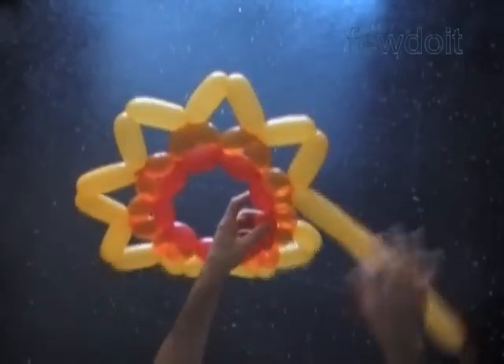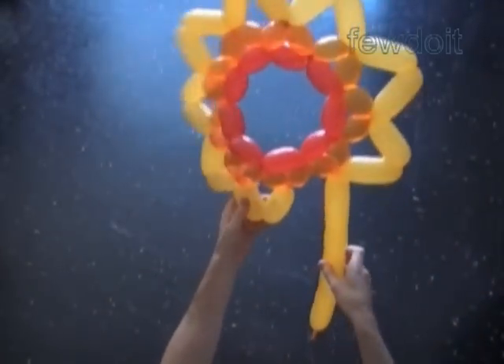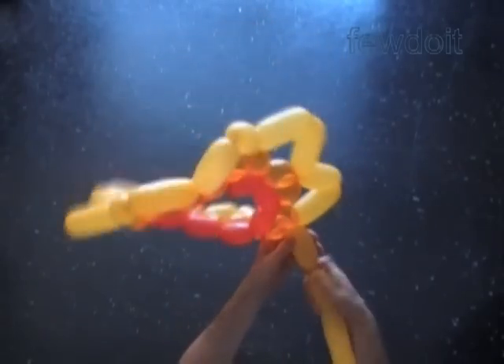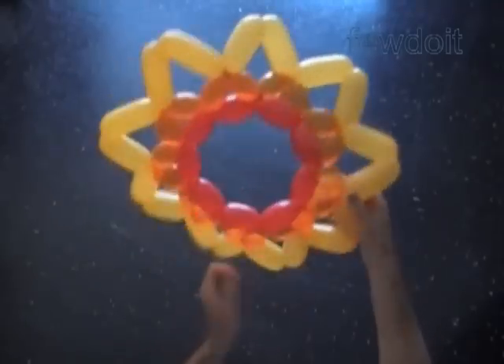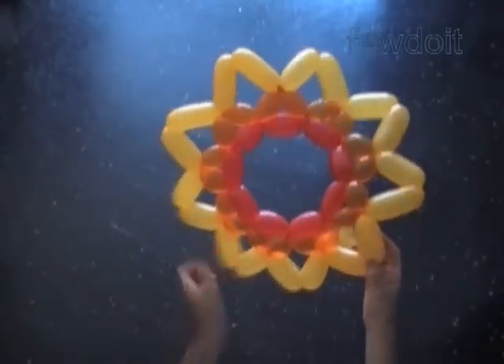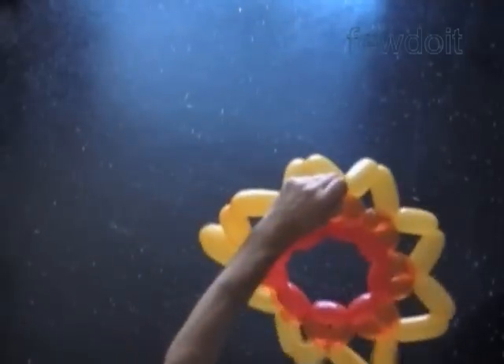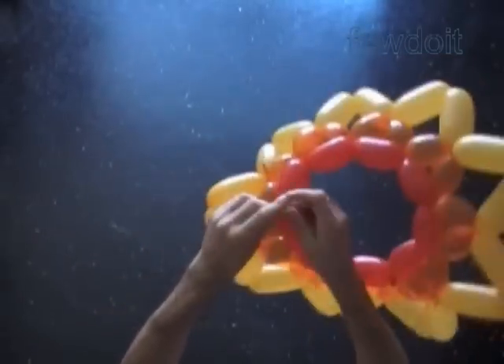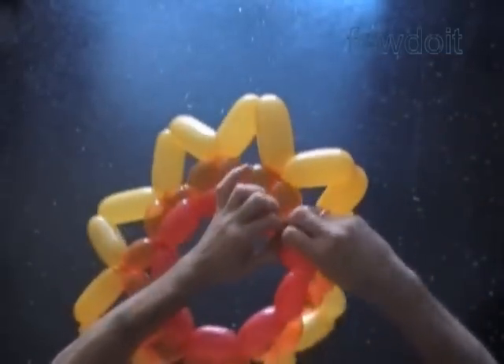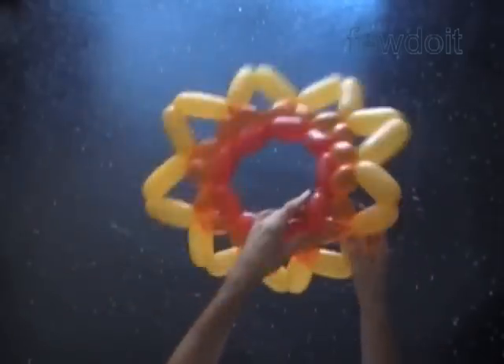Back to our sculpture. Cut off the rest of the orange balloon. We've made a total of 18 orange bubbles. Now end with the chain of the last two yellow bubbles. Plug the free end of the last yellow bubble with the very first yellow bubble. Cut off the rest of the yellow balloon. Tie off the ends in one knot. We can use scissors to trim off the ends, or just hide them between bubbles.